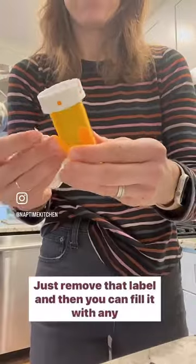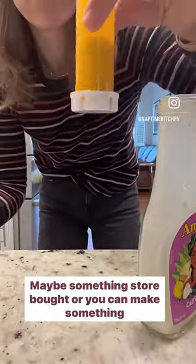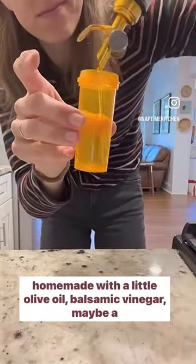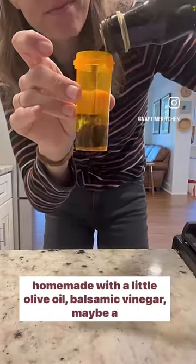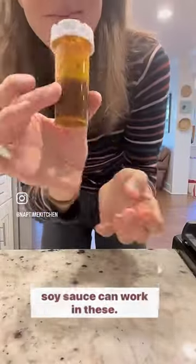First, just remove that label, and then you can fill it with any dressing you like — maybe something store-bought, or you can make something homemade with a little olive oil, balsamic vinegar, maybe a little plop of Dijon. Anything you like — even something like soy sauce can work in these.